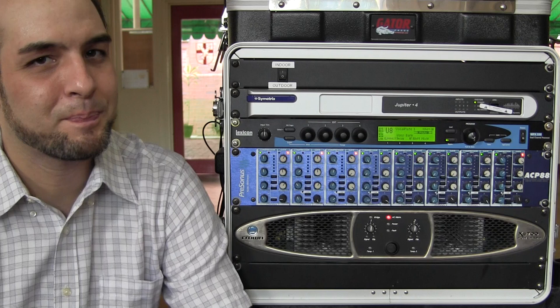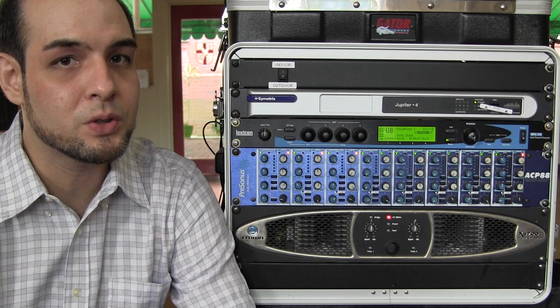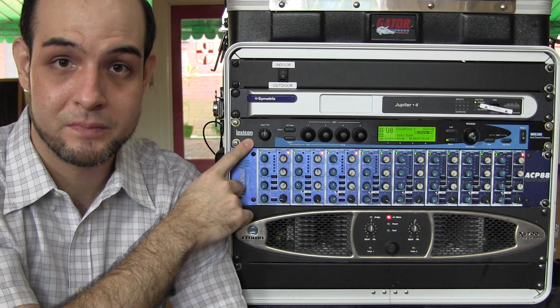Hi there everyone. Bruno Luz here with GLB Productions. Welcome back. In this episode of GLB TV, I'm going to show you how to set up an external effects processor like this one here.